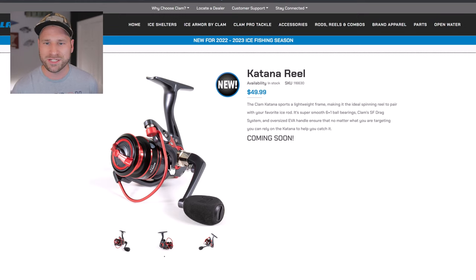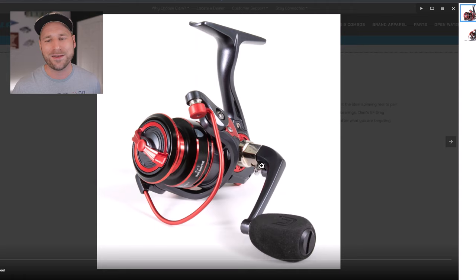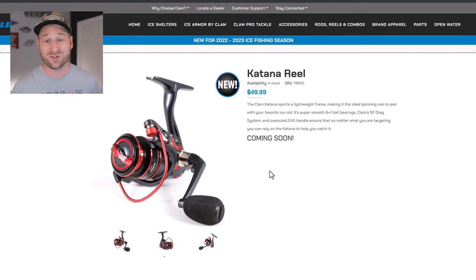The Katana Reel is new this year — not just a new color or variation. It features their SF drag system, six-plus-one ball bearing, a 4.8-to-1 gear ratio, and a special EVA knob handle. One thing I really like is the one-click folding handle, which Clam does on a lot of their reels — it makes it much easier to put in your case rather than unscrewing the knob. At $50, I'd consider this in the middle tier for a budget reel.